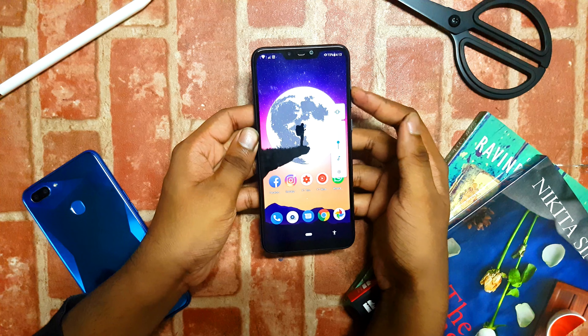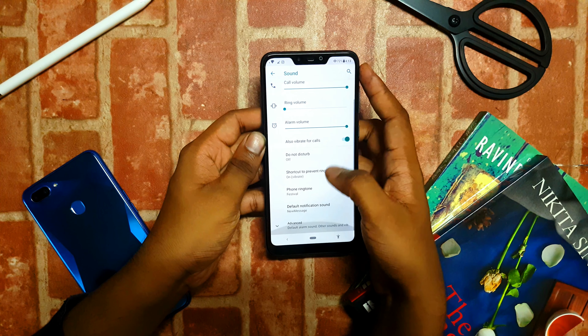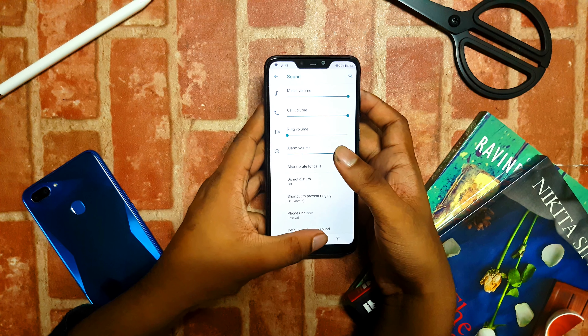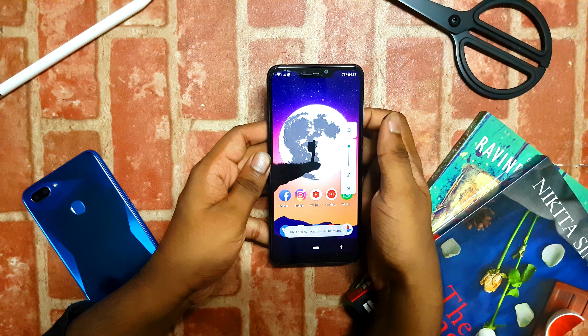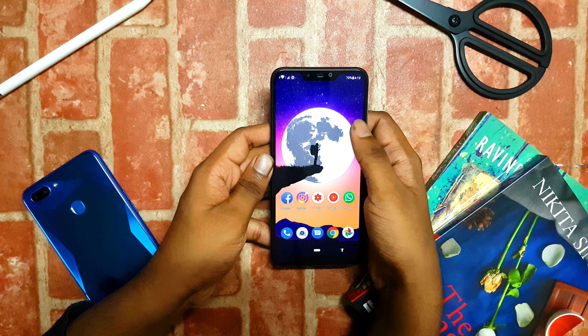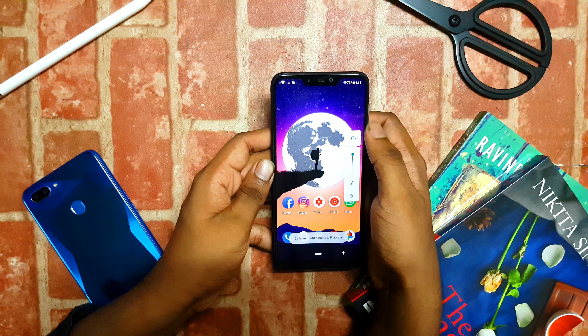If we go back into the notification tray, you can see there is a mode called Invert Color Mode, where you can invert all the colors on the screen and all the colors will turn opposite to each other. I'll disable that mode now. The notifications are also in a square-like shape. That's about the notification tray.